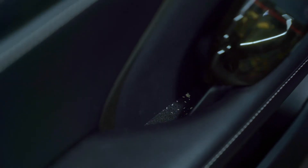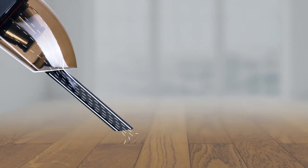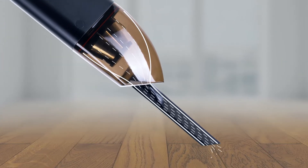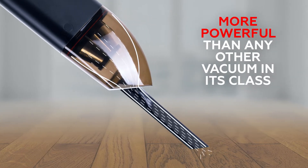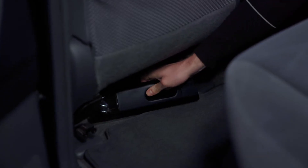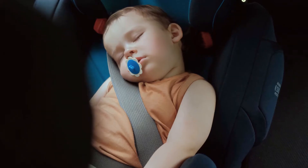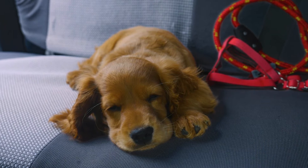No matter what horrors are lurking in the depths of those seat cushions, Jumpy is the Arnold Schwarzenegger of vacuums — more powerful than any other vacuum in its class. But it also has a gentle side: Jumpy is 50 percent quieter than other car vacuums, so you can clean up without waking the baby or upsetting the dog.